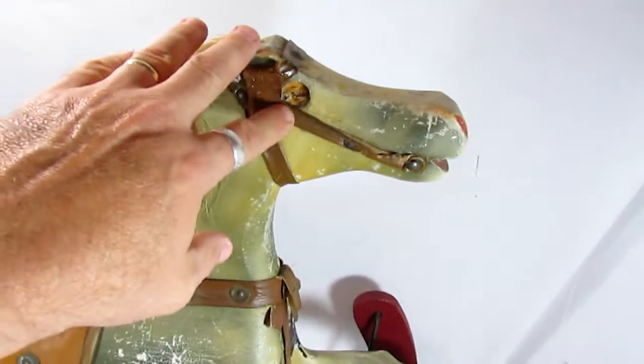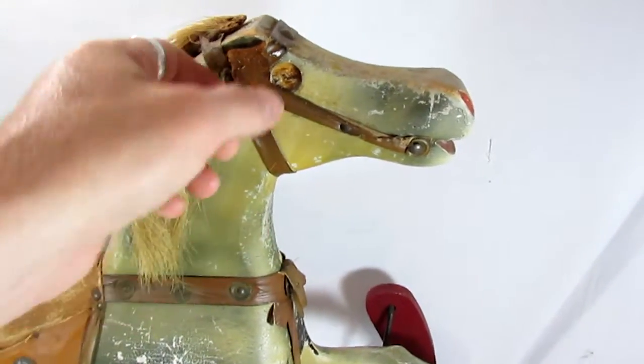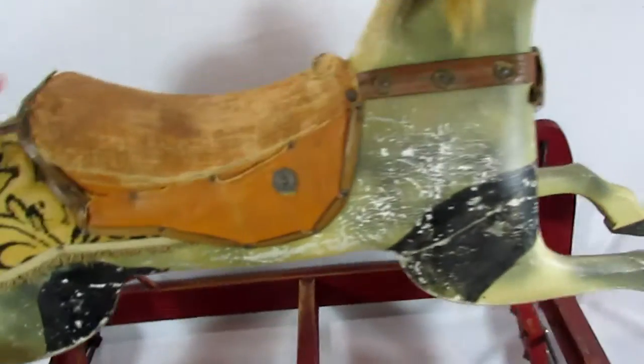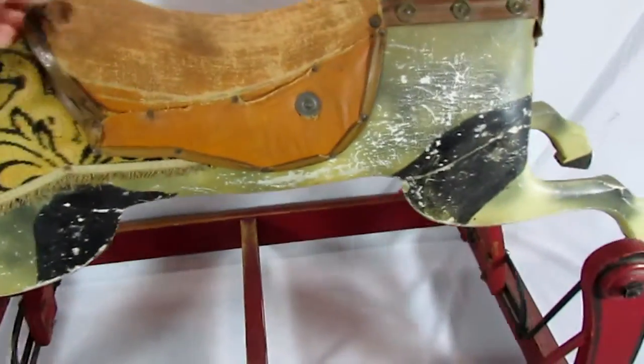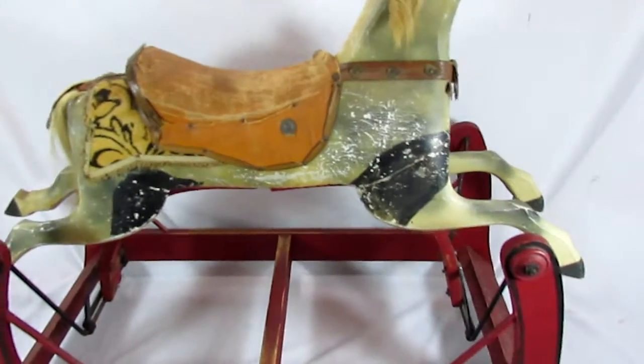You can't see it here, but on the opposite side is the original glass eye. Obviously that one is missing. I did want to show very quickly that the horse does indeed rock as intended.